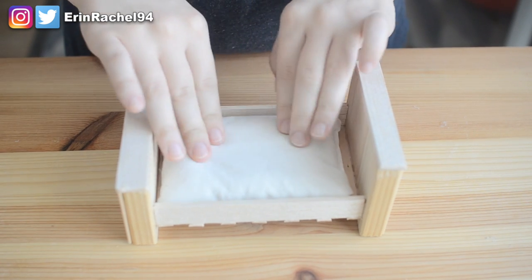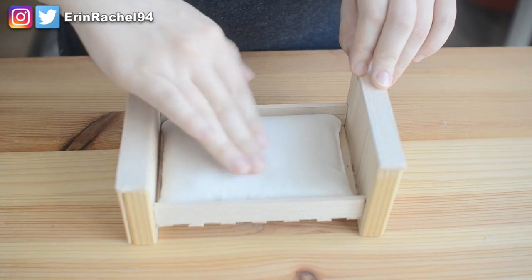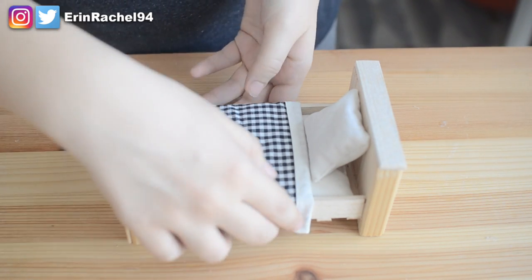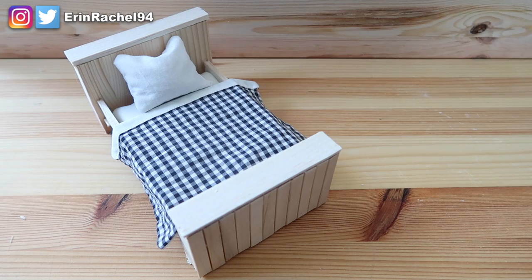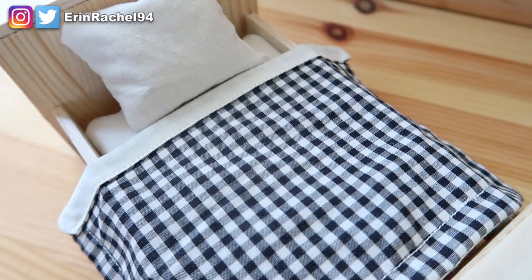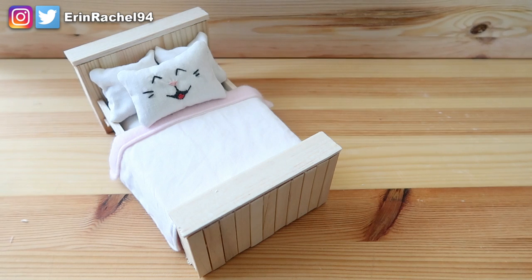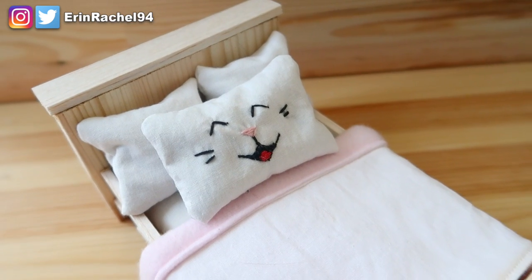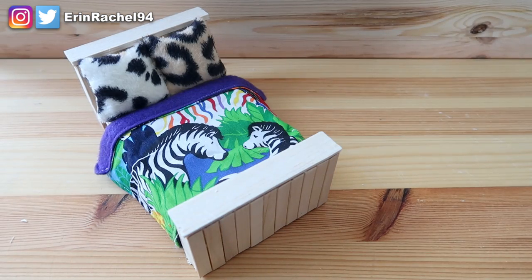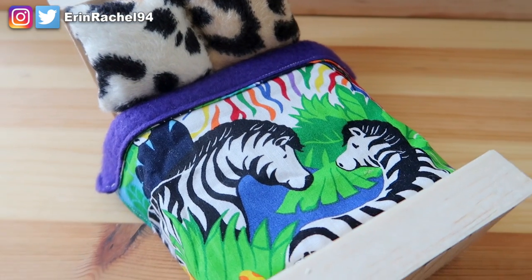Start by taking the mattress and spreading out the sand that's inside it, then just place that inside your bed frame. Then place the pillow on top and the bed sheet on top of that. And now you have a really adorable hamster-sized people bed. You can change and personalise the look of this bed in whatever way you want. You can change the material you use for the bedding, add two pillows instead of one, change the colour of the bed frame — there are so many different possibilities, so let your imagination run wild.